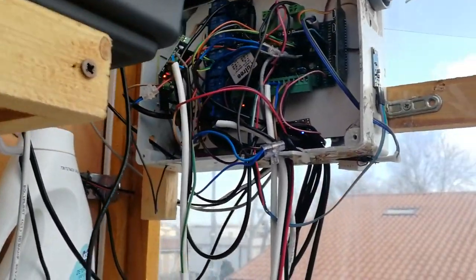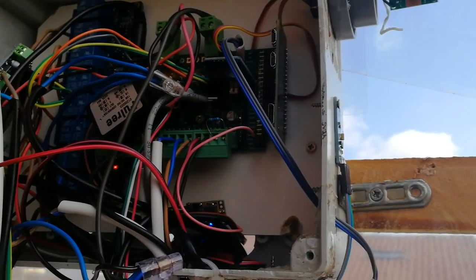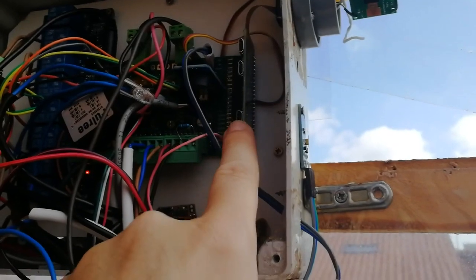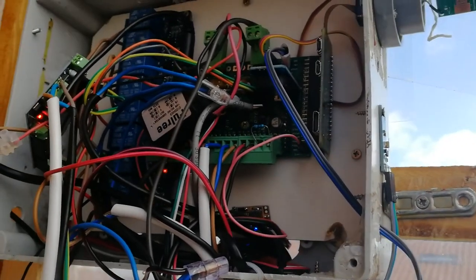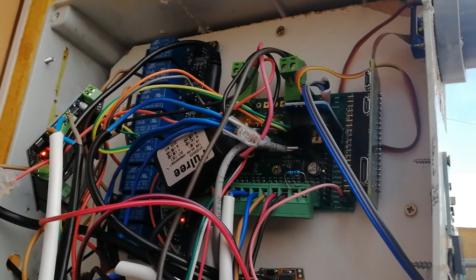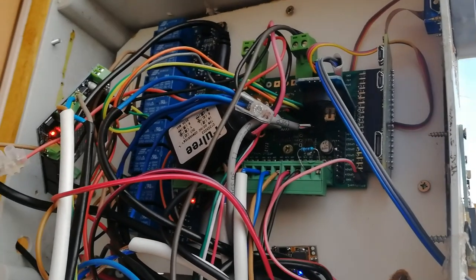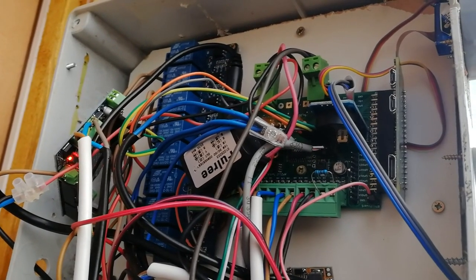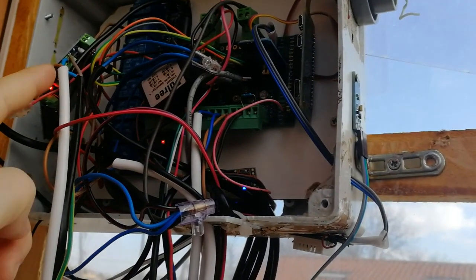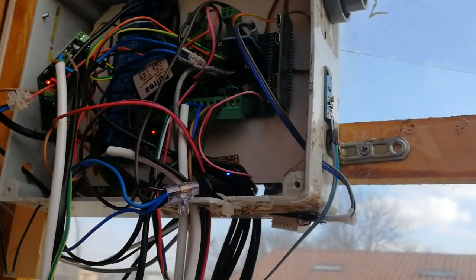We have the controller part. The brain of the system is based on the Raspberry Pi 0W, that is this one. Then there is a PCB board which I made, used to connect the pieces. Then there is an array of eight relays and also we have a controller for the stepper motor. This is the Arduino shield motor controller.